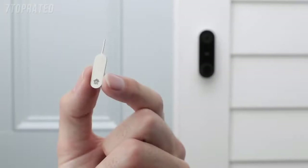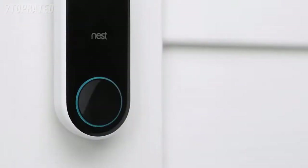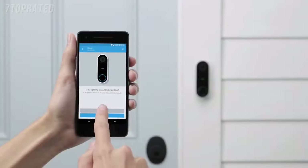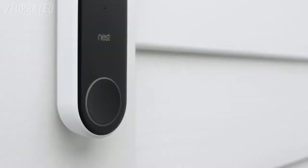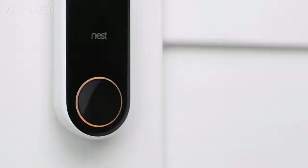Now you can switch the power back on. Nest Hello will turn on and its light ring will turn blue. If it's not, let the app know and it will help you troubleshoot. If there's no light on Nest Hello, go back to your chime box and double check that you've correctly wired the Nest connector. If the light is yellow, Nest Hello isn't getting enough power to stream video — you'll need to contact a pro to upgrade the voltage of your doorbell system.